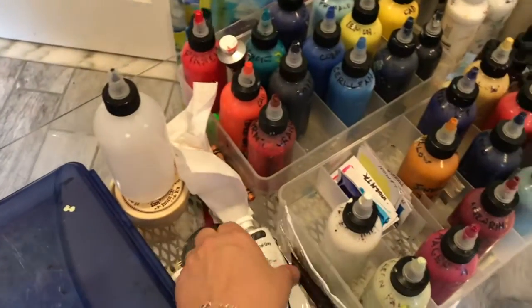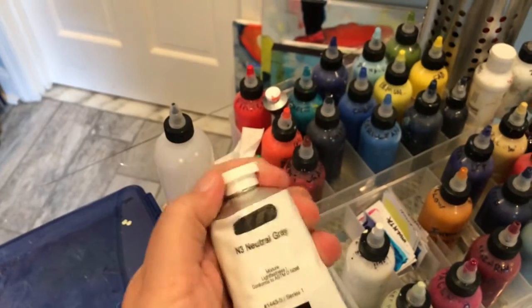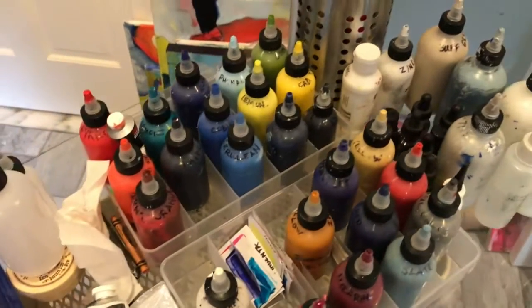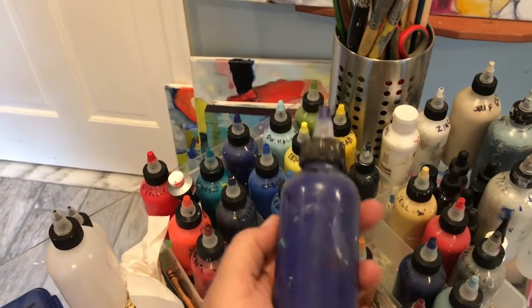I didn't like how long it took to open and close the paint tubes while I was painting, so I put my acrylic paints, mixed with medium, in the squeeze bottle. They're easy to open and squeeze out paint on the palette.